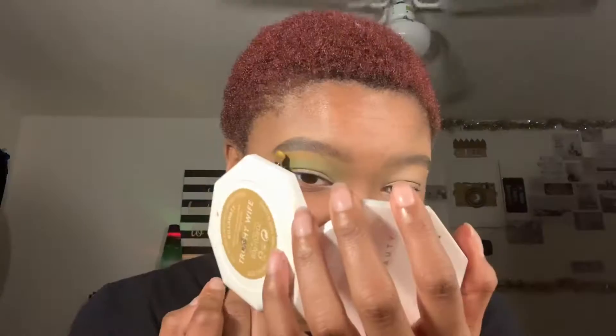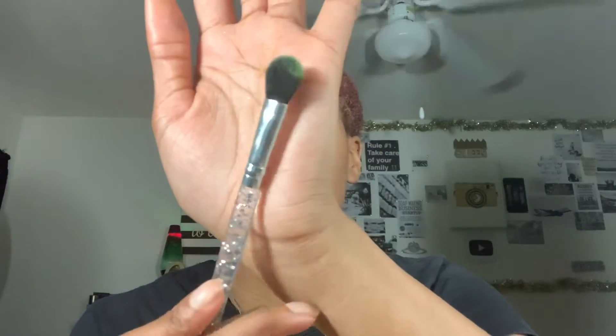Then I use this fluffy brush and use that light green shade and blend it out. Then I take a thicker brush to get that dark green shade on the lid. Then I'm going back in with the lighter green shade to make sure it looks blended, and I changed the brush to something softer so the blending looked more seamless.